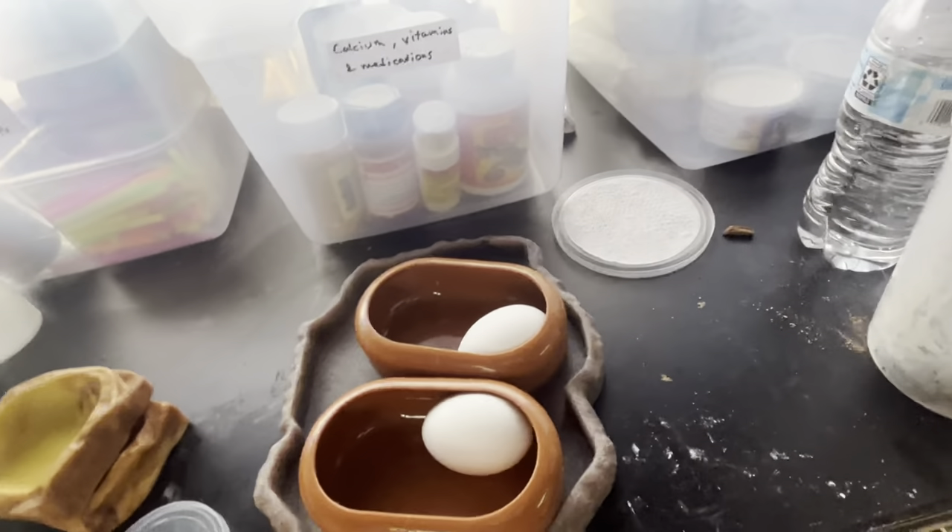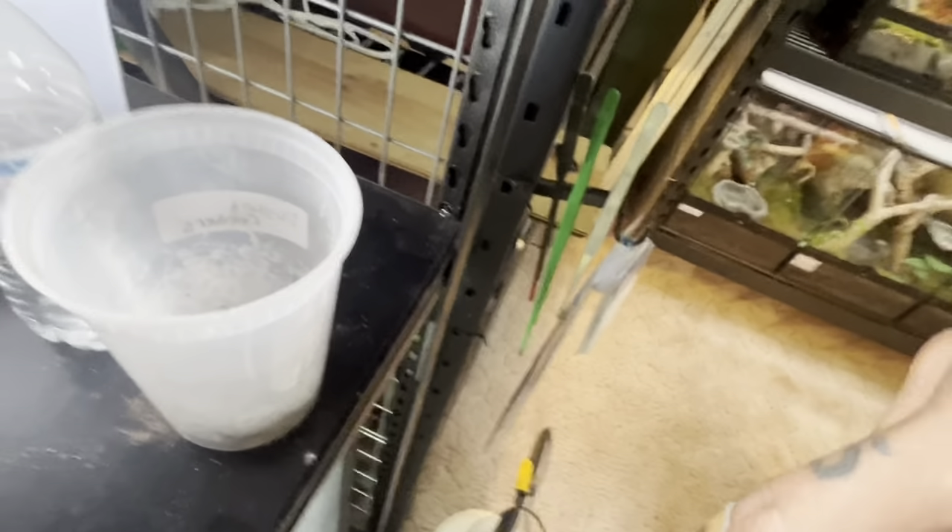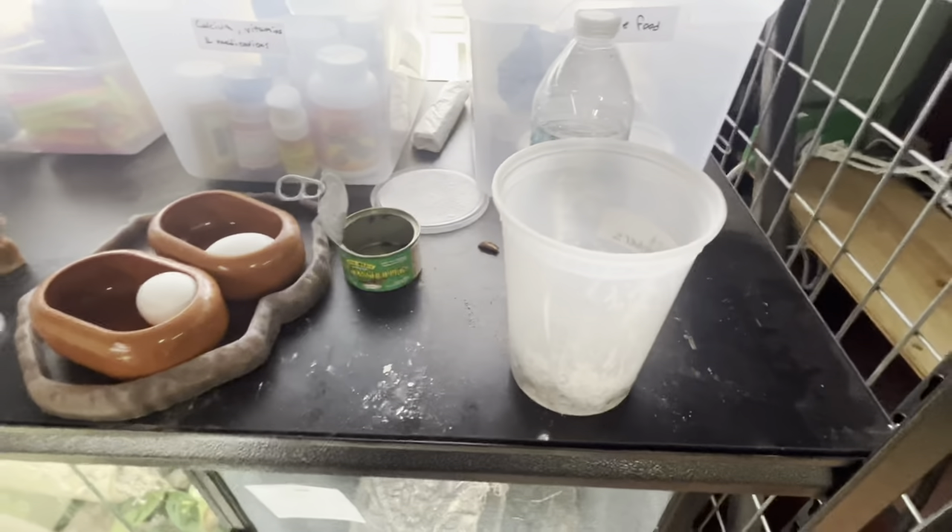We're going to put the grasshoppers in the dusting cup with a little bit of Arcadia Calcium Pro with magnesium, and also some Repti Calcium with D3. I highly recommend, if you have a monitor and it's not in natural sunlight, don't forget to give them calcium because they need it to build strong bones and grow into a strong monitor.